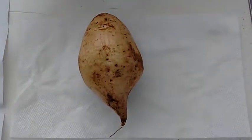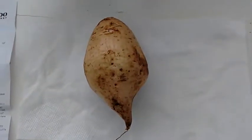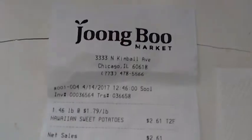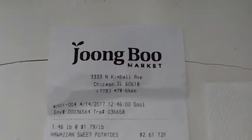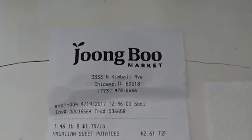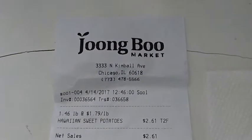I had the urge to try some purple sweet potatoes, and I went to a Korean supermarket in Chicago. It's called Jungbu Market on North Kimball. It's basically a very small Korean grocery store that's packed to the gills and parking is limited.